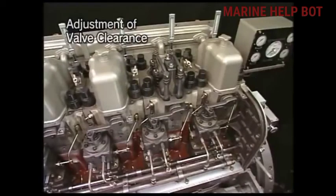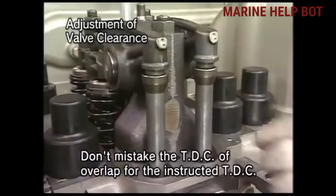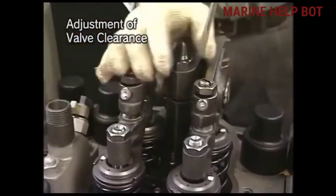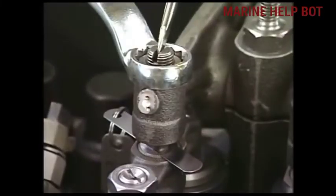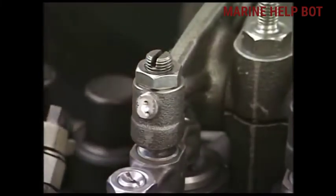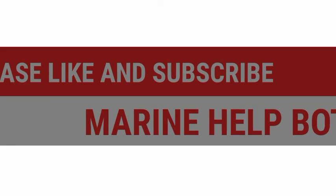Once everything is fixed, we have to adjust the valve clearance, known as tappet clearance, for which I have made a separate video on Marine Help Port and will provide a link. This is the full procedure for overhauling a cylinder head. After every overhaul, we need to adjust the tappet clearance so that the inlet and exhaust valves open properly at the right time. If this video was helpful, please like and share, and subscribe to my channel Marine Help Port.